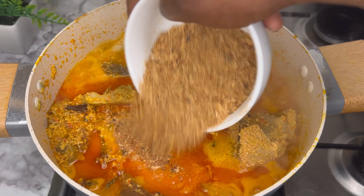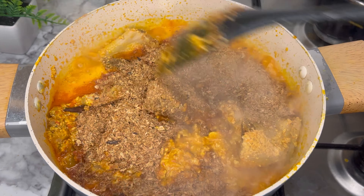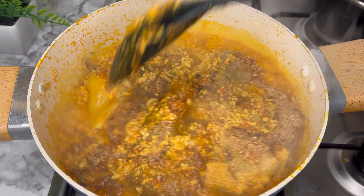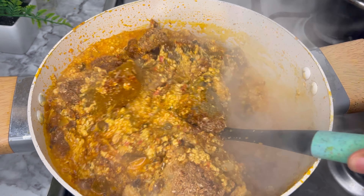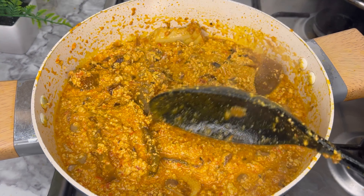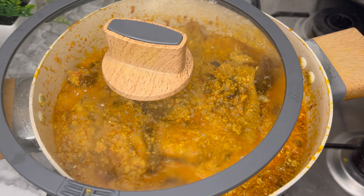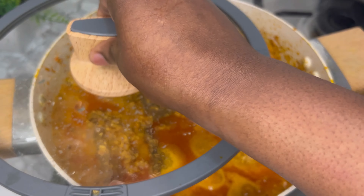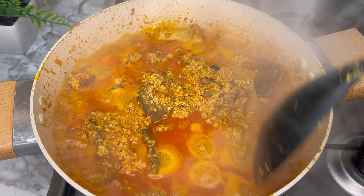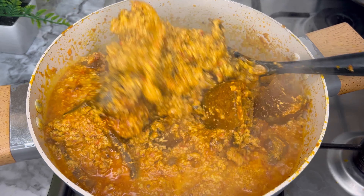Now you're going to add in your crayfish — can you see how generous I am with it? I've always said if you want to use less Maggi and salt, add enough crayfish. I did add salt to this food — I gave it a stir, then cover to cook. Your egusi is basically ready at this point.